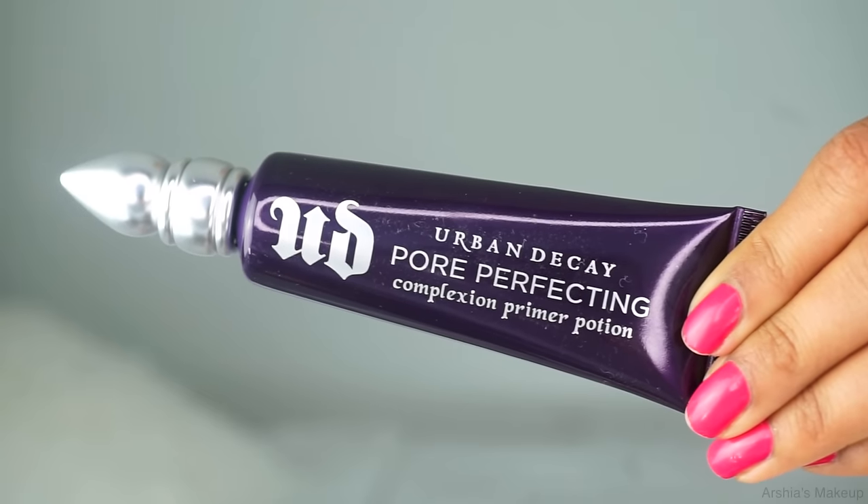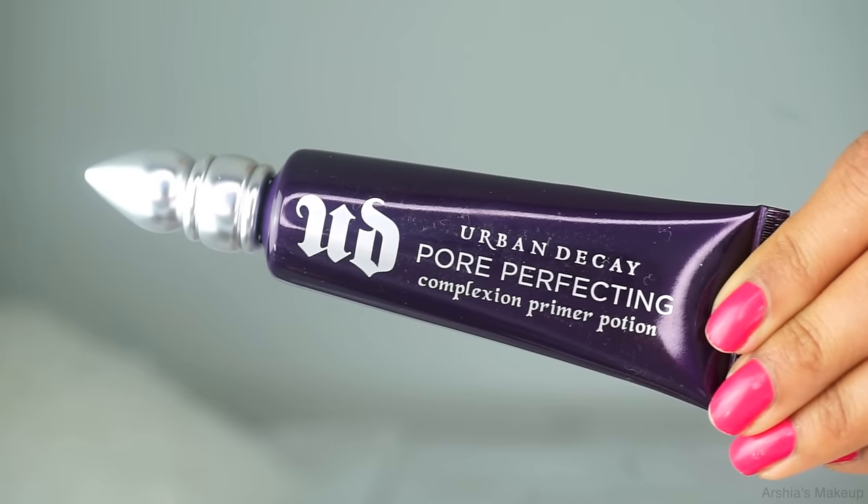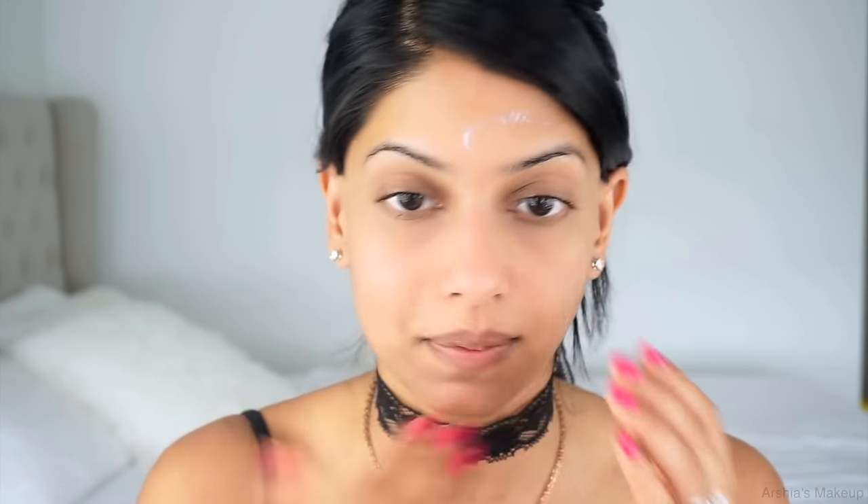We're going to start on my face first. I'm starting off by using the Urban Decay Pore Perfecting Complexion Primer Potion. I really like this because it blurs out all of your pores and helps make your makeup last all day long. I'm just applying this all over my face using my fingers because that's the easiest.